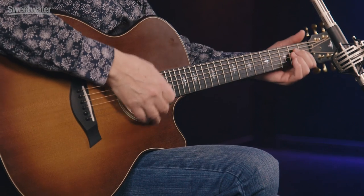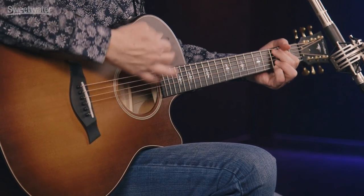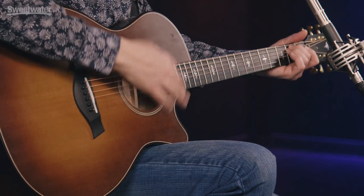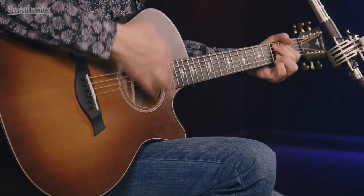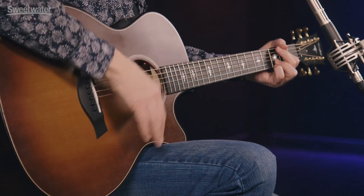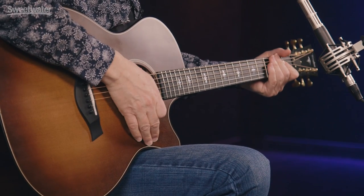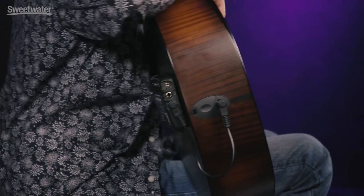I'm playing a Taylor Builder's Edition 614CE and here's what it sounds like with the Tonewood Amp bypassed. Now let's hear the plate reverb.